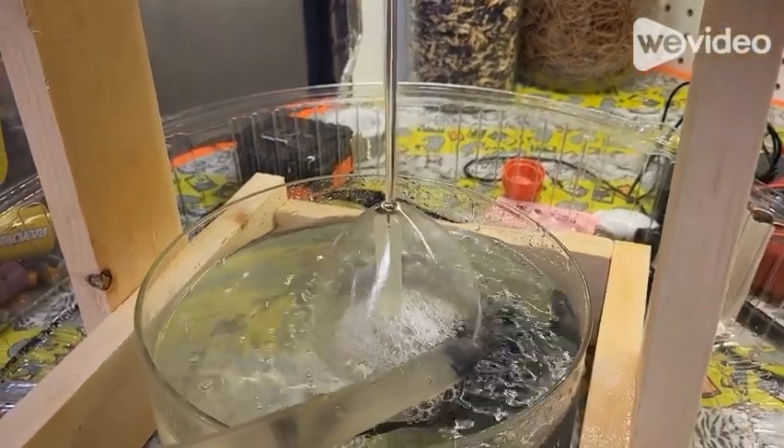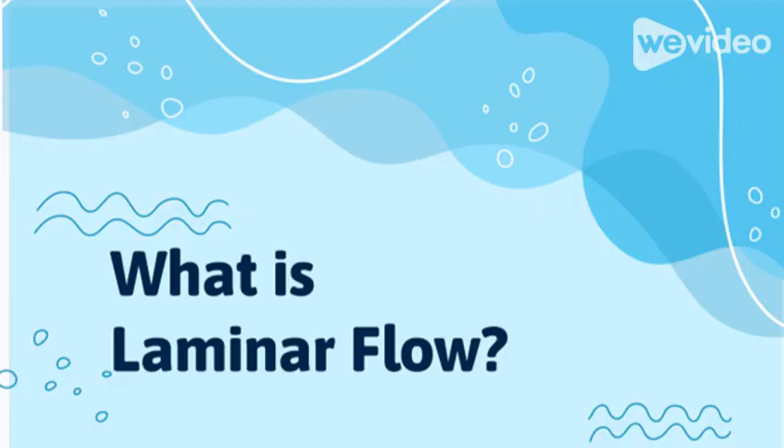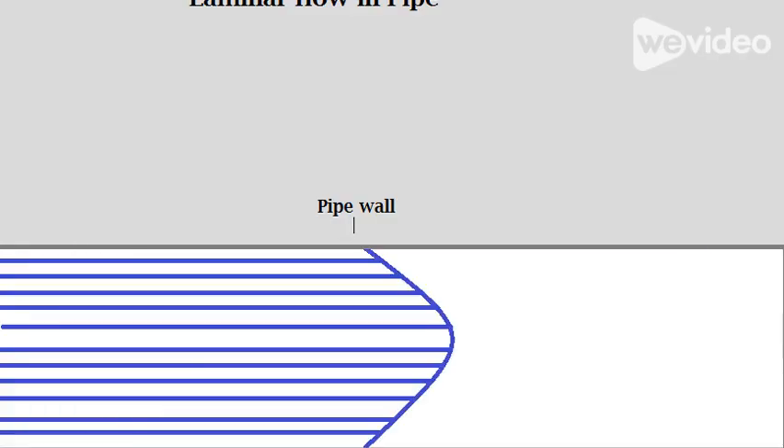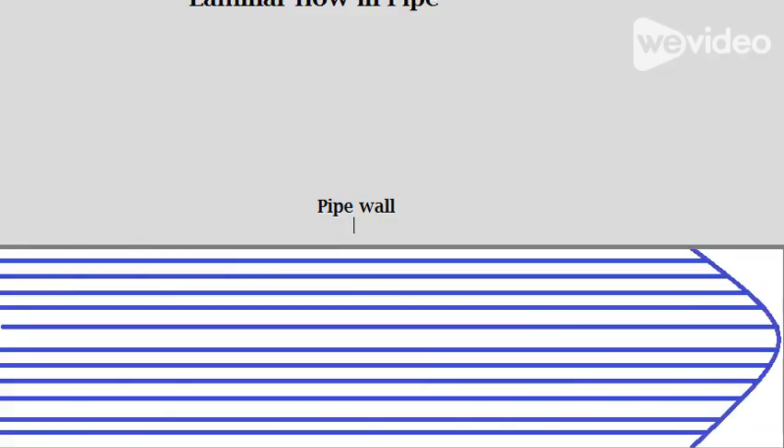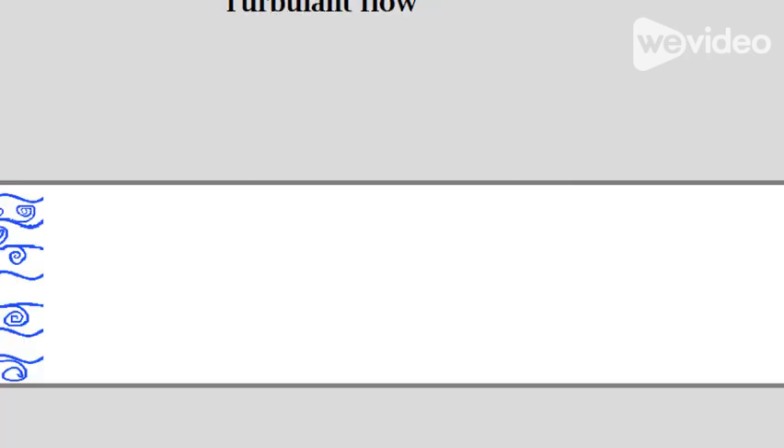What is this? Well, it's something called laminar flow. That's a big word — what does it even mean? Laminar flow is when all the water is flowing in the same direction, where all the water is kind of lined up together, compared to turbulent flow where everything is kind of going all over the place.